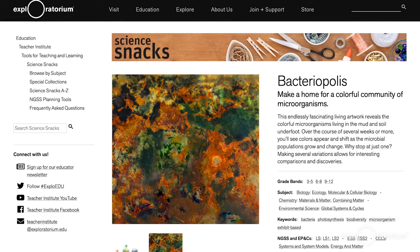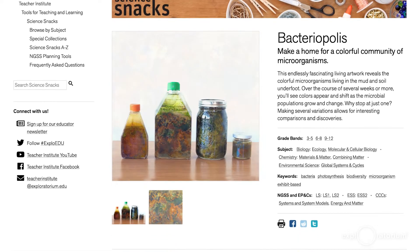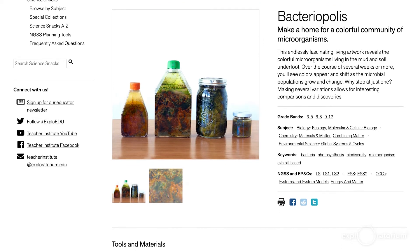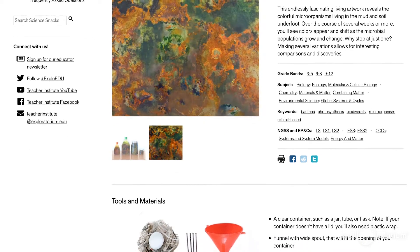This exhibit is actually a huge version of an experiment called a Winogradsky column, which is a bacterial culture from soil placed in a self-contained environment. It's named for the scientist that originally invented this method of growing and studying bacteria. Making your own is actually really simple. We have instructions on our Science Snack website, where we have hundreds of science experiments and activities — which we call Science Snacks — all of which you can do at home.